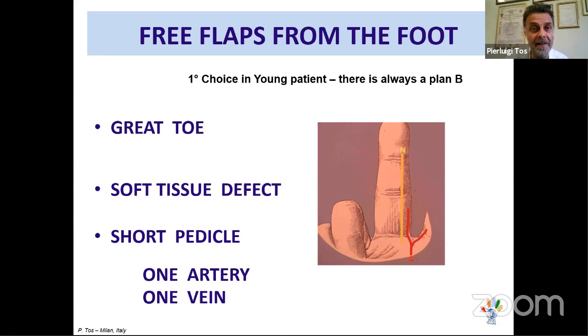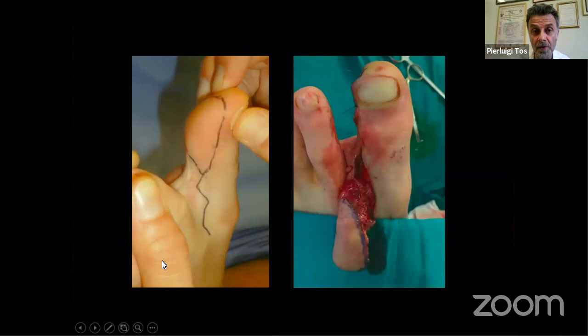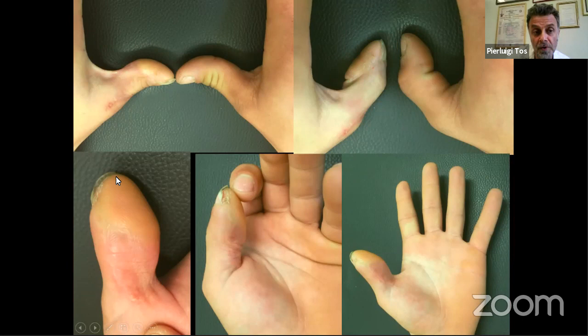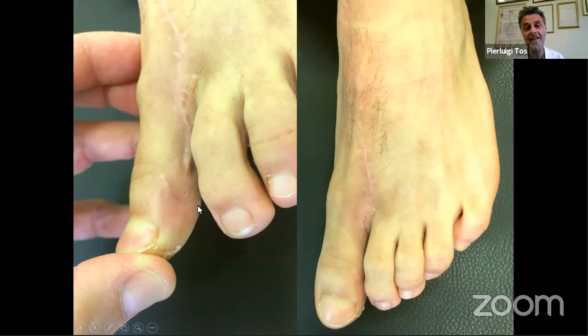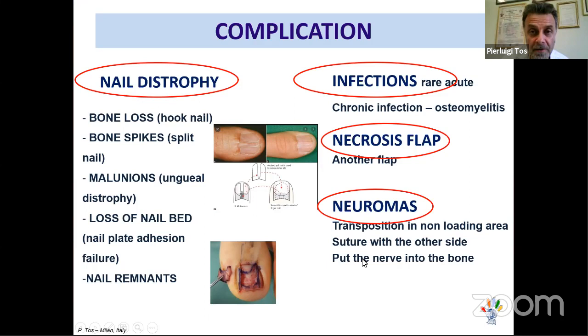For tip injuries in very young patients, this reverse flap is my first choice — you preserve all future reconstructive options in the hand. For large thumb defects, the hallux pulp free flap is excellent: technically straightforward dissection, restoring the same texture and sensibility as a normal thumb, without touching the hand. The donor site I leave to heal by secondary intention, normally without problems. I prefer conventional arterial flaps over venous flaps, as venous flaps frequently develop congestion issues.